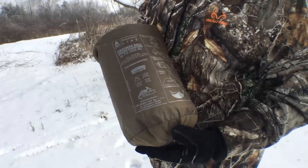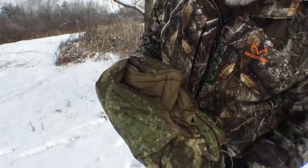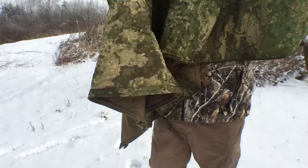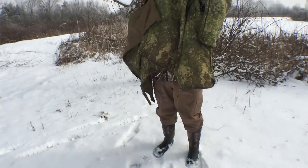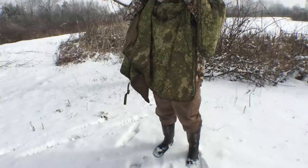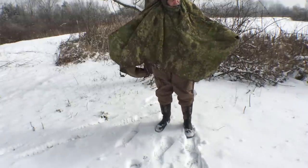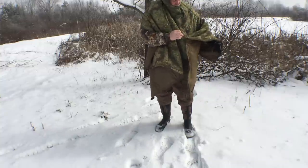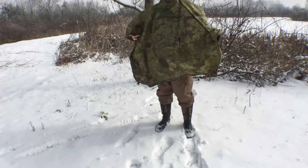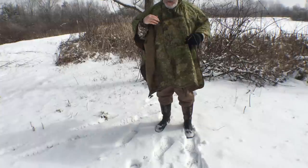For still hunting in a blind, this would be a great item because it's camouflage. You'll notice right away on the front there is a pocket, so you've got some storage in here, which I think is really cool.